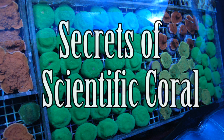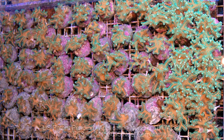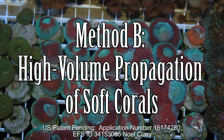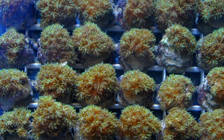Scientific Coral was my coral research facility located in Atlanta, Georgia, USA. All corals in this video were asexually propagated in the facility and most are several generations removed from the wild. Although we grew many types of SPS, LPS, Gorgonians, and even Bergia, this video will only discuss one of our methods for asexual soft coral propagation.